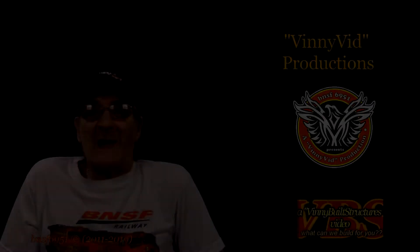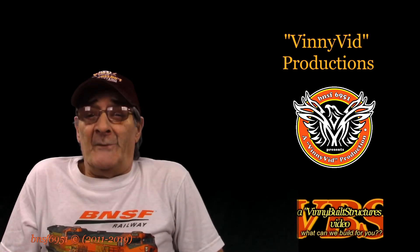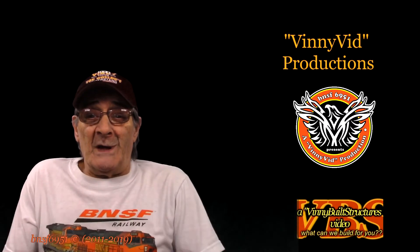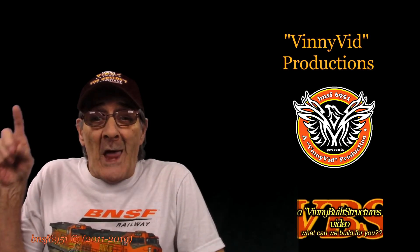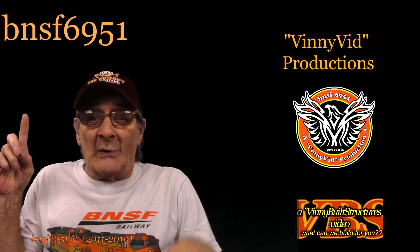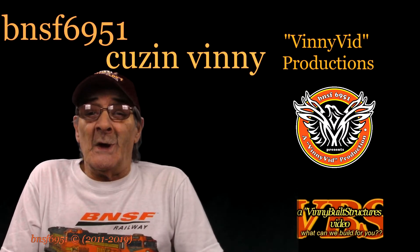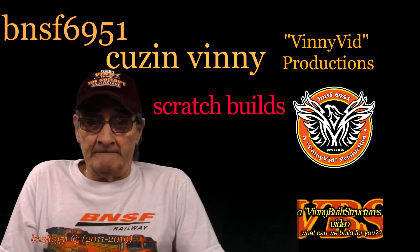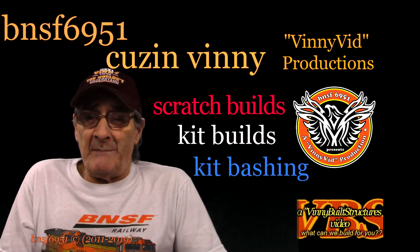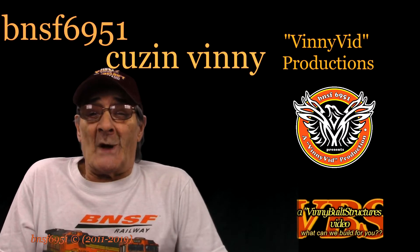Hey guys and gals, welcome back to another Vinnie Vid Productions video featuring Vinnie Built Structures. My name is Vinnie, I am your host, also known as BNSF6951 and Cousin Vinnie. The content you'll see here covers scratch builds, kit builds, and some kit bashing of model railroad structures.